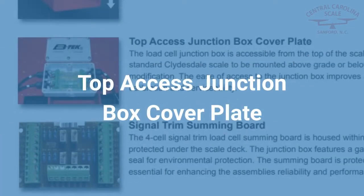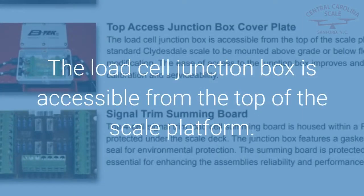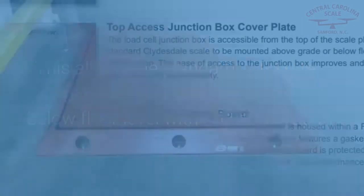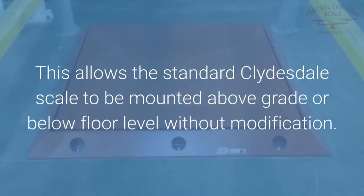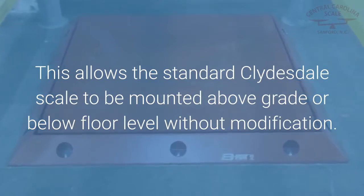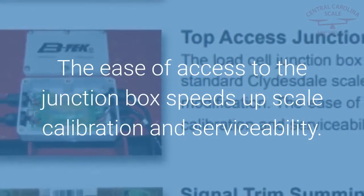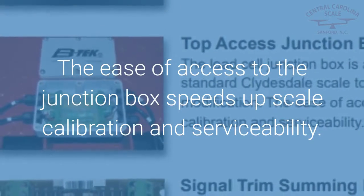Top Access Junction Box Cover Plate: The load cell junction box is accessible from the top of the scale platform. This allows the standard Clydesdale scale to be mounted above grade or below floor level without modification. The ease of access to the junction box speeds up scale calibration and serviceability.